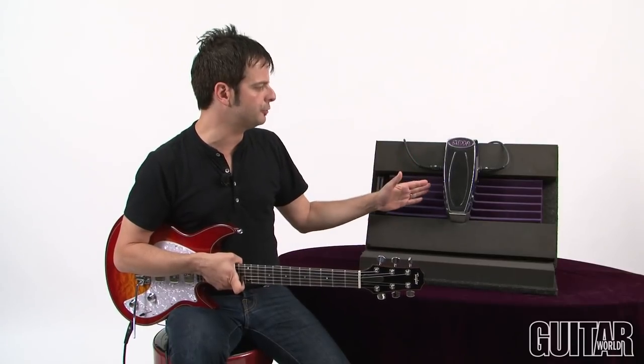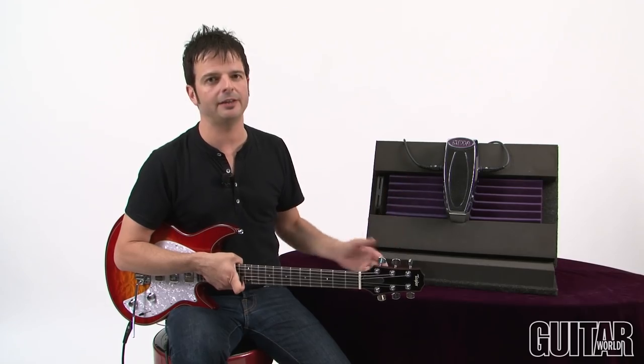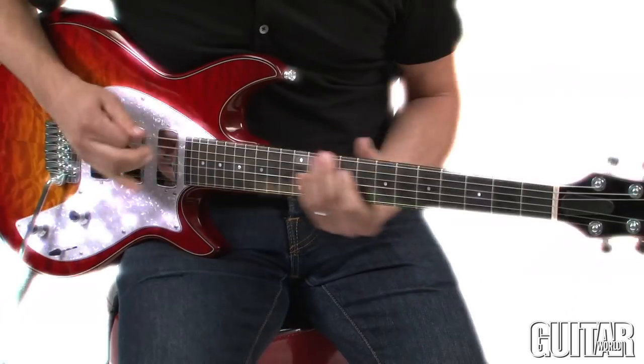It has great shielding, it's true bypass, can be powered by a 9-volt battery or adapter, and just sounds great.